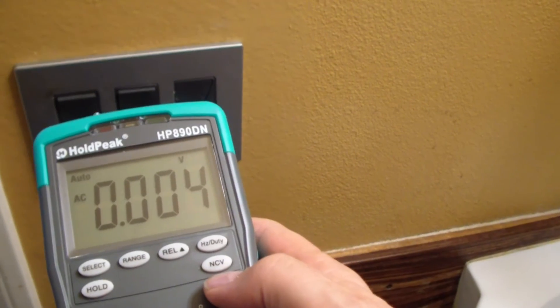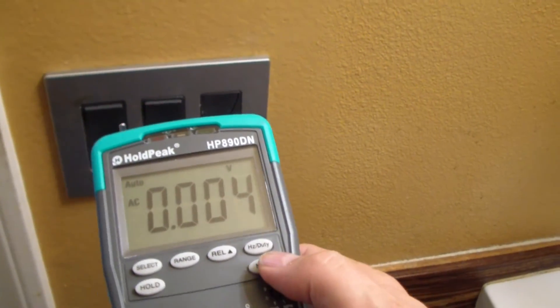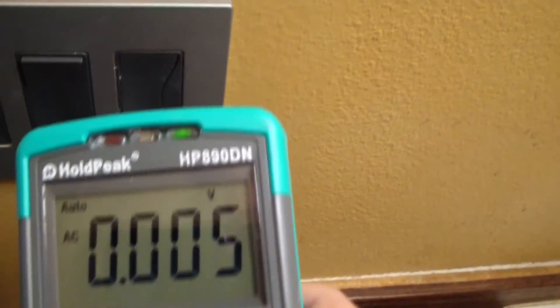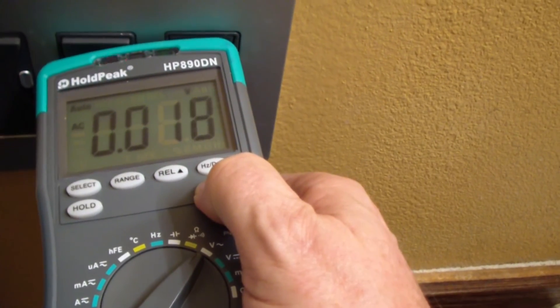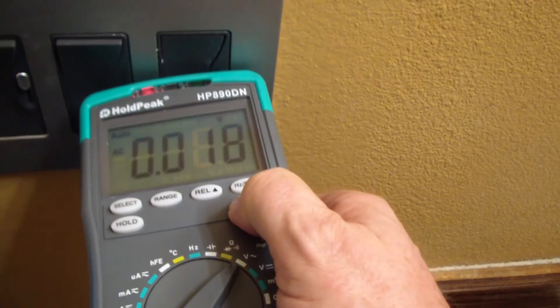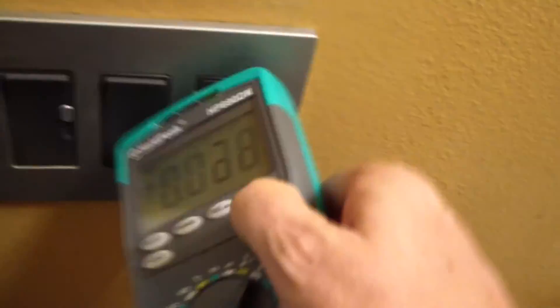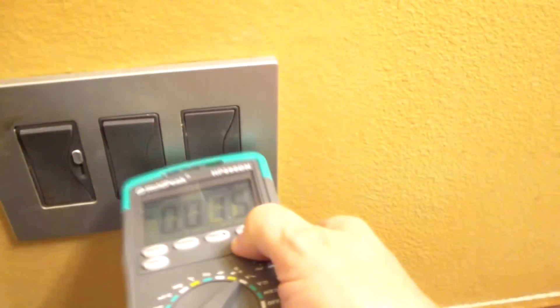I did find one area where the NCV is sensitive — near a light switch when it's on, you can see the green LEDs light up. But with the light off, it doesn't seem to do anything. So the NCV function works in some situations but is inconsistent overall.